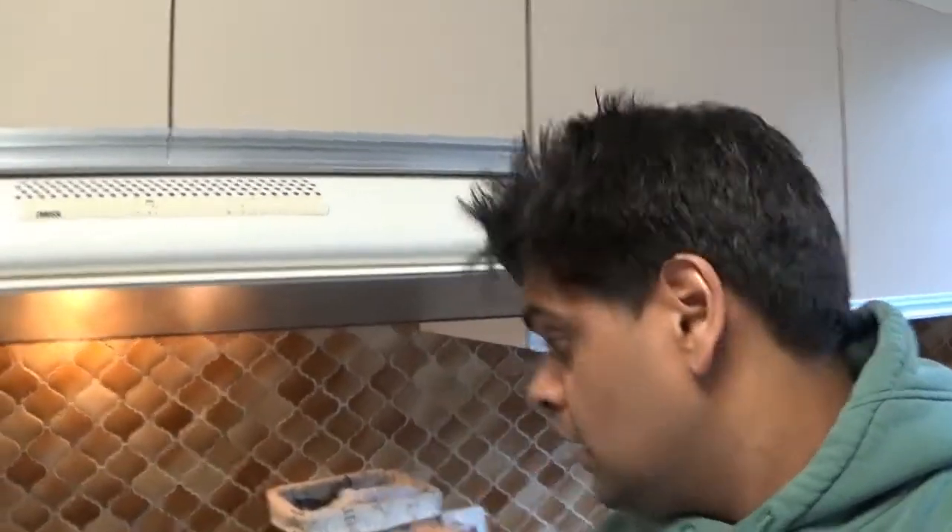Hi everyone, what's up? How are y'all doing? I'm super hungry, but I decided to diet in the evening so I'm having a light meal. I'm going to cook scrambled eggs with onions mixed inside — onions, eggs, and we can add tomatoes to it. In fact, this is so good.